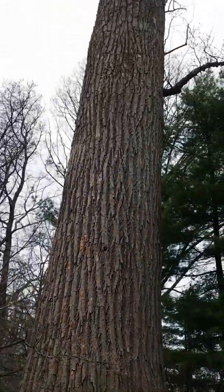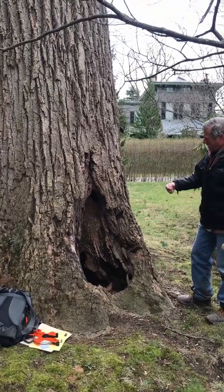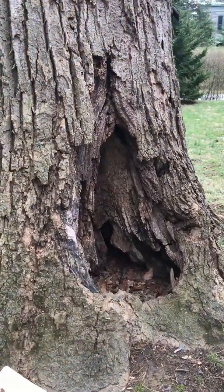We were called in to inspect this giant tulip tree, and man was this thing big. It was 72 inches in diameter, and the property owner was concerned about this big cavity at the base of the tree here.